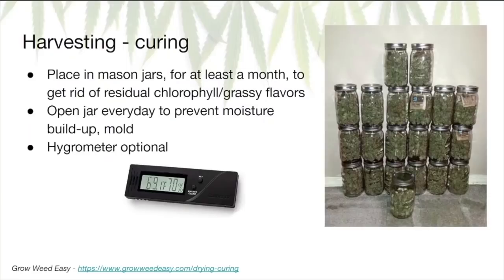The very last step is curing. Curing your buds gets rid of any residual chlorophyll or grassy flavors that make smoking harsh and unpleasant. To cure your dried buds, trim the buds from the main stalks, place them in mason jars, and let them hang out. Open the jars once a day to prevent potential mold. One month is the minimum curing time and three months is recommended. If you want to geek out, there are tons of guides on using humidity packs and monitoring every variable. At minimum, you'll want a hygrometer — a device that monitors temperature and humidity — which you place directly into the jars and check daily.